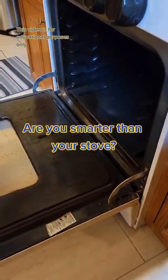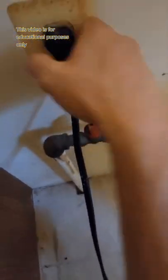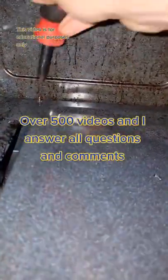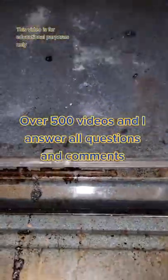If you can plug in a vacuum cleaner and unscrew a screw, you can fix an oven, and you can even do it in pajamas. Shut your gas off and disconnect the electric. There'll be a couple screws underneath here to get access to the hot surface igniter, which is nine times out of ten the problem.